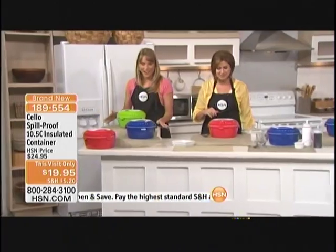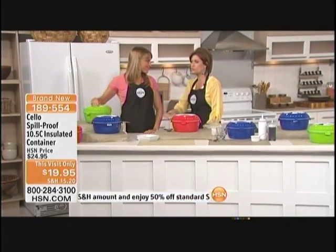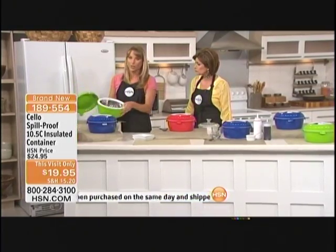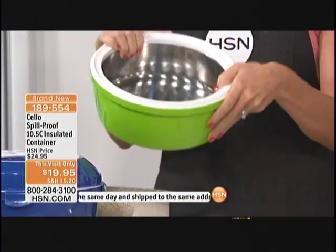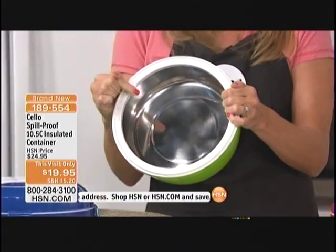Kelly Diedring brings this to us. These are such a good idea because a lot of us fix our potato salad or our soup and then don't know how to get it where we want it to go. These are perfect for traveling to parties or barbecues, but they're also great for at-home use every single day. This is going to keep your food cold that you want to stay cold, and warm that you want to stay warm.